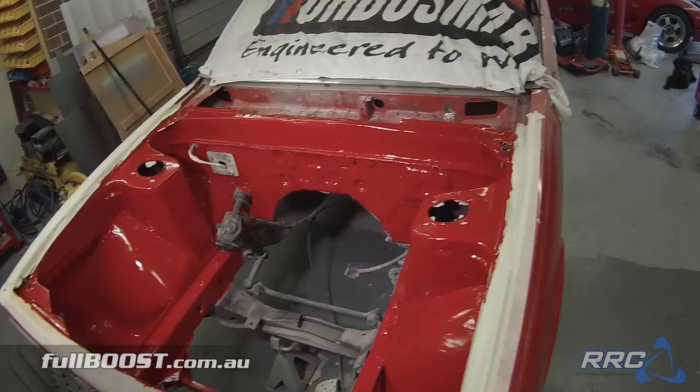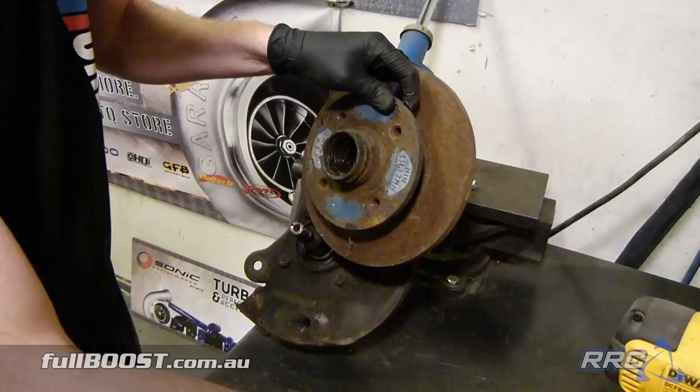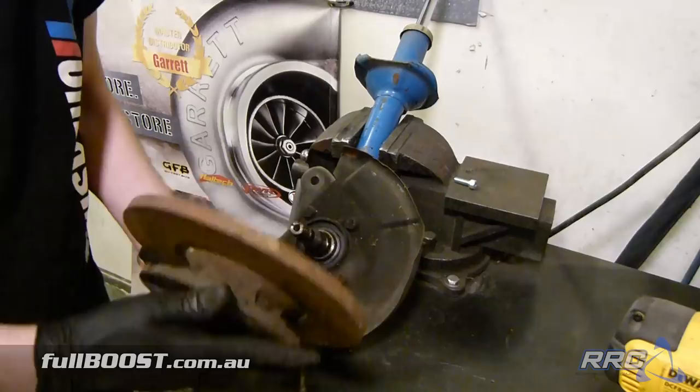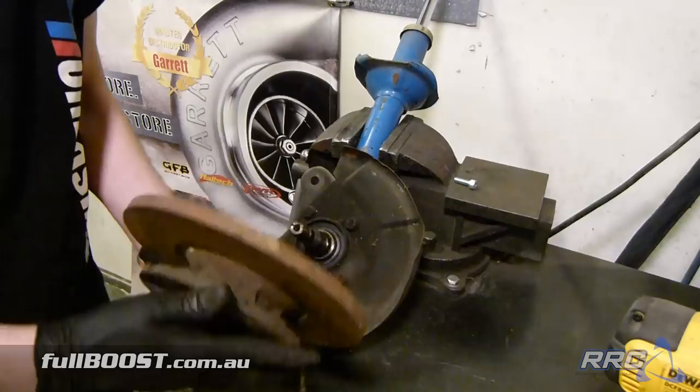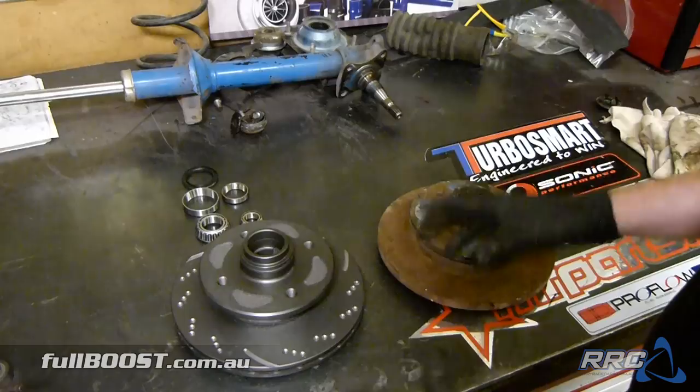As this is a drag car and it's relatively light, it's going to have a parachute so we don't need huge brakes to pull this thing up. The stock 626 disc is the solid one here — as you can see it's certainly seen better days. We are going to upgrade it with an RX-7 item. There's not really a hell of a lot of difference between the diameters of the two rotors — they're actually basically exactly the same. But the main difference is this rotor is solid while the RX-7 rotor is vented, so it will dissipate heat much quicker, meaning the brakes are much more effective.